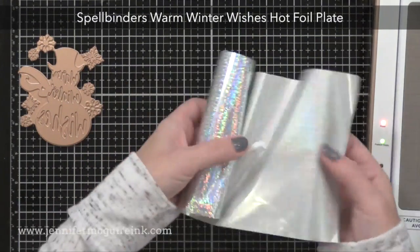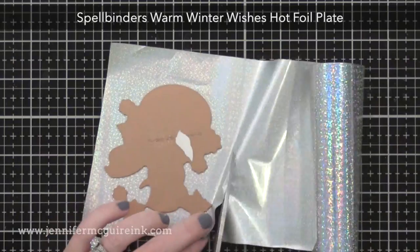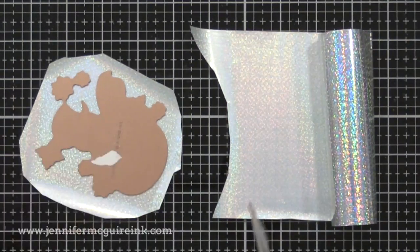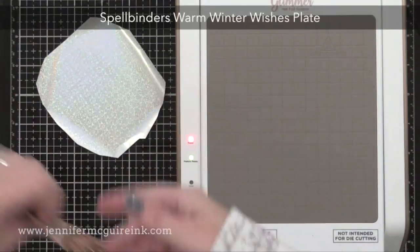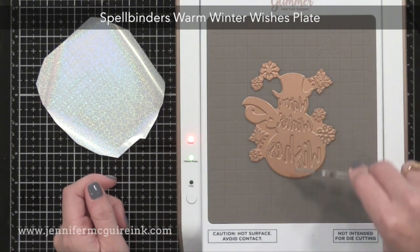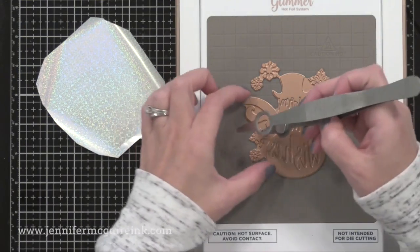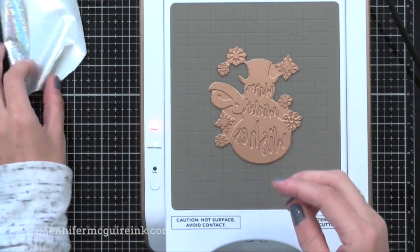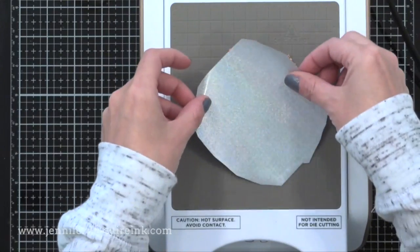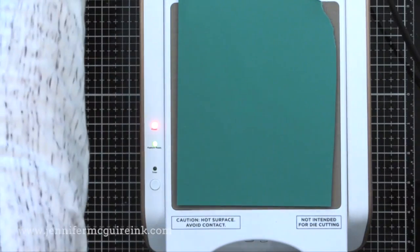The price is pretty good. I'm going to start by cutting some foil that's a little bit bigger than my plate. I find it best to kind of cut around your plate — the less excess you have the better results you get. I don't like to have any sharp corners, as those sometimes leave foil behind. Now I'm laying my plate onto the hot area of my Glimmer machine, using the tool that comes with it for positioning. I take my foil and lay it shiny side down over the plate, then add my cardstock, the shim, and the clear plate.